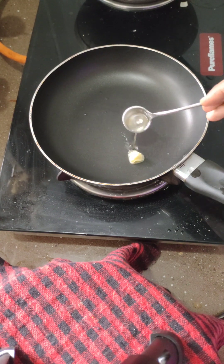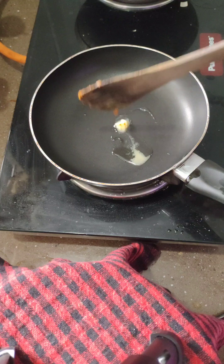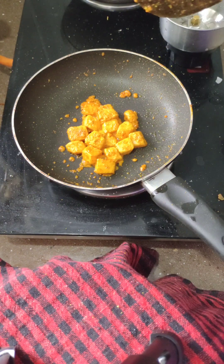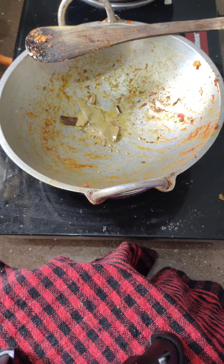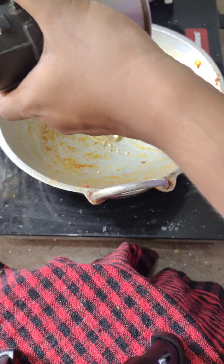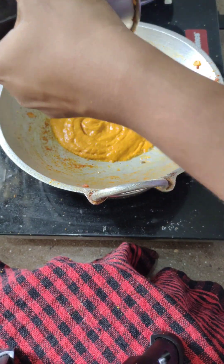We will add the honey. Add 1 teaspoon of honey. Add a teaspoon of honey. Then add the honey. I'm making a better solution to these rice.